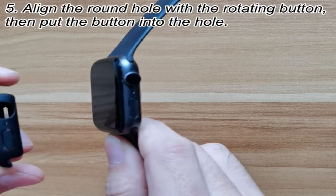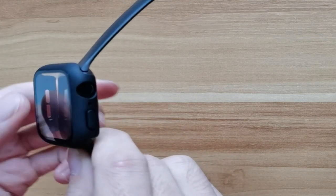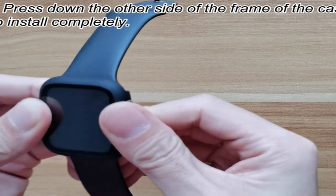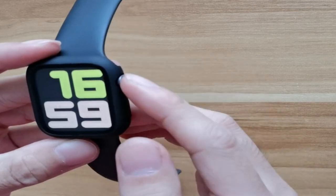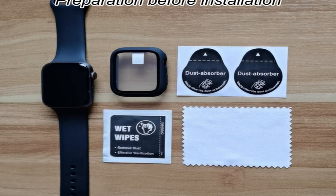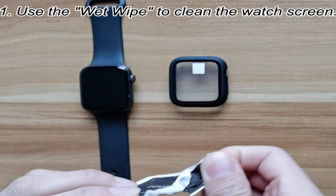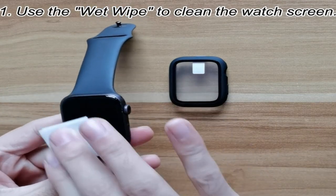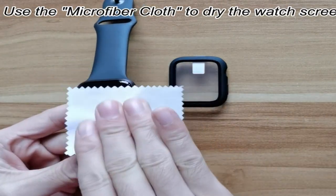The case is made of high-quality hard PC material and equipped with built-in tempered glass, protecting the entire front and curving edges of the watch from bumps and scratches. The snap-on mechanism makes installation simple and allows for quick removal without removing the watch band. The set includes two hard PC cases with integrated tempered glass screen protectors for Apple Watch Series 7, 8, and 9 45mm. Note that the case is not waterproof — if water gets in, it can be wiped out with a cloth before reuse.